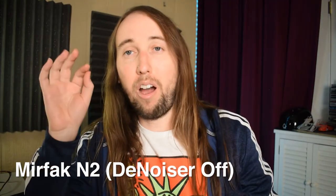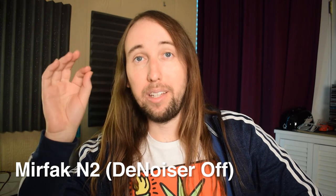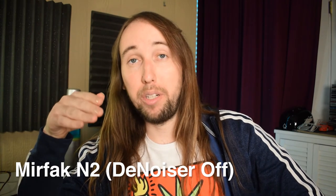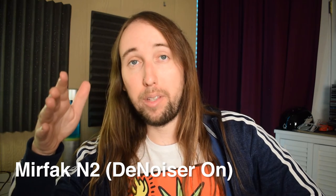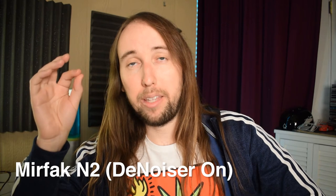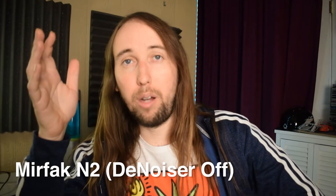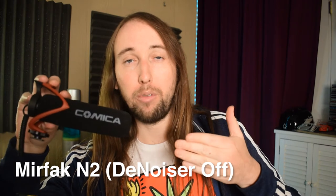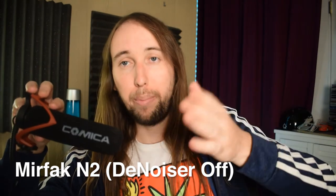On the count of three, I'm going to switch from the microphone on top of my camera to the Mirfak microphone. One, two, three. This is how the Mirfak microphone sounds — there is no denoiser on it. I'm curious to see if there's going to be any kind of hiss. Now I'm going to put a denoiser on it — this is how it sounds with the denoiser. Feel free to let me know what you think about this audio in the comments. Now I'm taking the denoiser off again, so we're hearing the raw Mirfak audio. On the count of three, I'm switching back to the Comica microphone with no denoiser so we can compare back to back.